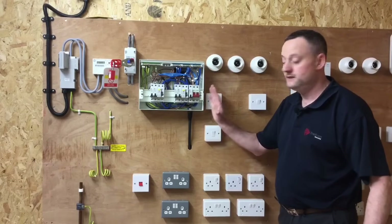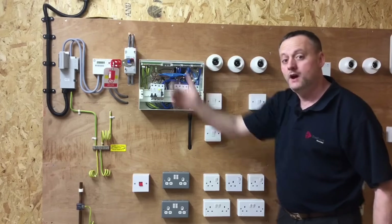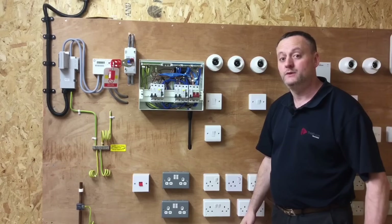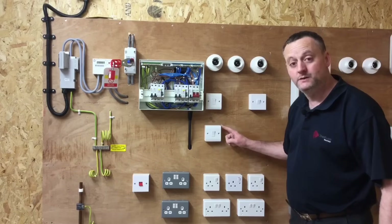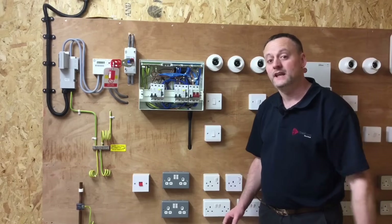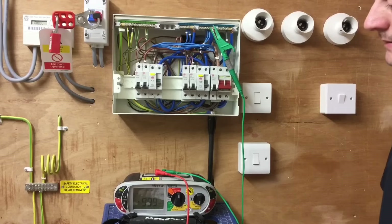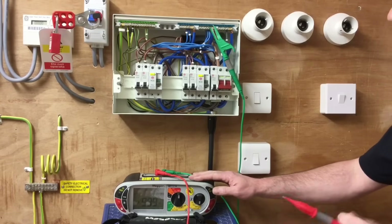The consumer unit is isolated and completely dead — locked off at the double pole link main switch. I'm walking into the installation to throw all the two-way switches into the other on position. This set of two-way switches needs one switch turning off and one turning back on. Then I go back to the consumer unit and repeat the insulation resistance test for that circuit. With the two-way switches now thrown into the opposite on position, I can repeat the test for the lighting circuit to test the other strapper.